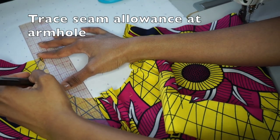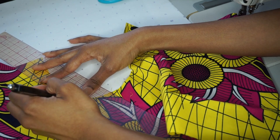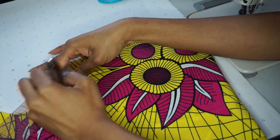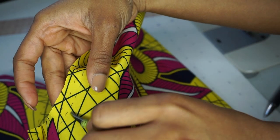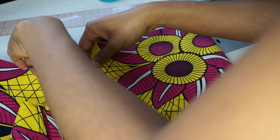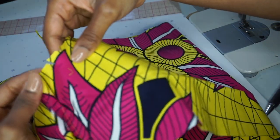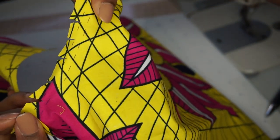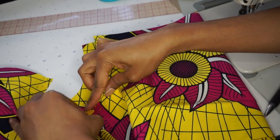Now we're going to mark along the seam allowance that we added to our armholes so that we can close those up. I'm just taking my ruler and measuring around half an inch, since that was the seam allowance I added to my pattern. You can see those lines I added half an inch from the outer edge of my armholes. Now I am just clipping inside of that half-inch area where my seam allowance is. You have to clip because this will open up your underarm so that when you're sewing your seam in the U-shape it will be a lot more flexible and give you a nice smooth and even underarm.